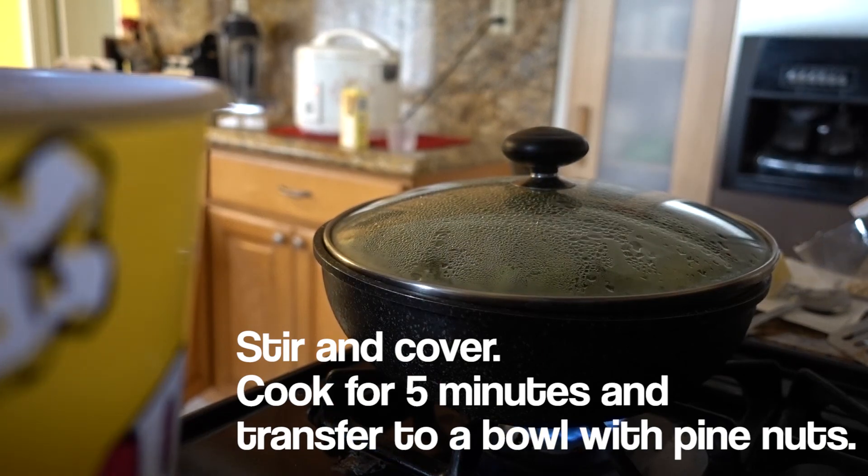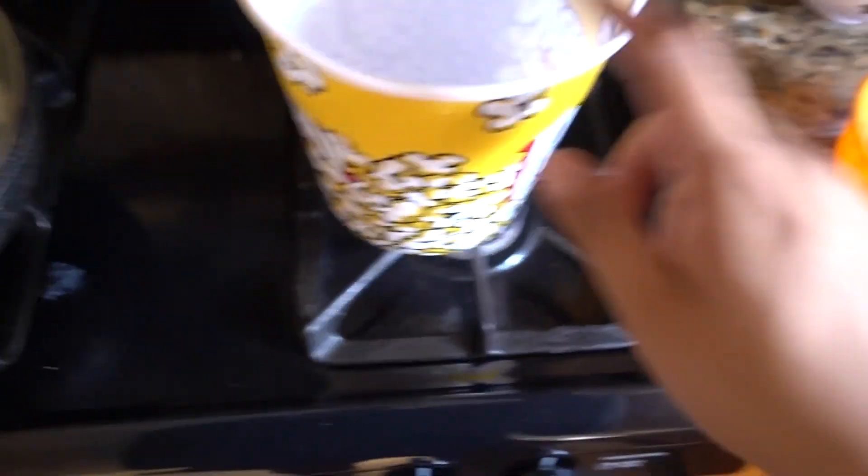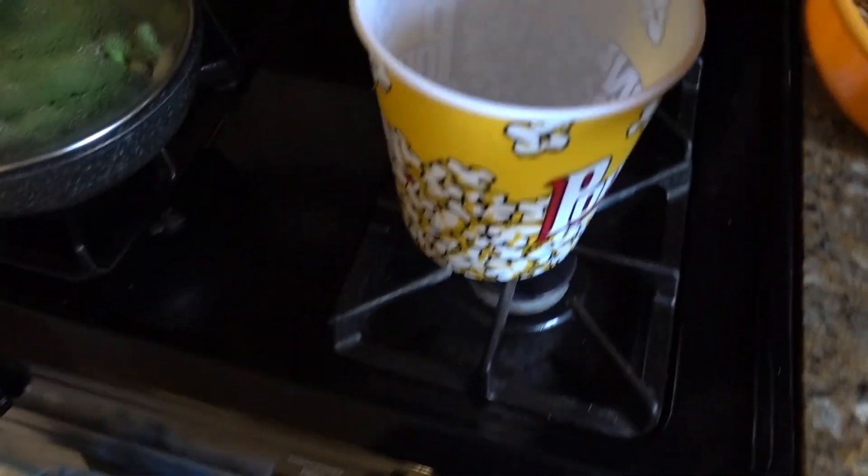Our asparagus is ready to go. We're gonna take it out and put it in a big container — I'm using this popcorn bowl thing, but you guys use whatever bowl you want since we're making it for four people. We've got our pine nuts in there too.